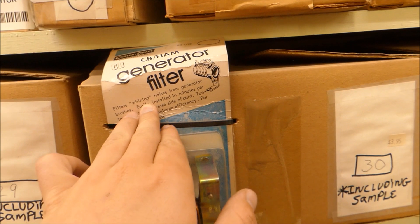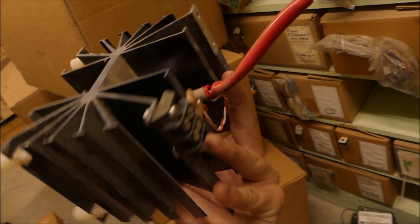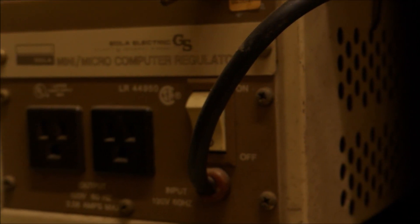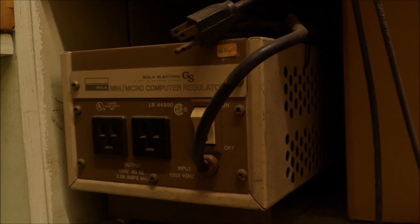Have you ever had that issue where there's winding noises from the generator in your CB or ham radio? Well, this will fix it. Check this out — that is a big silicon-controlled rectifier. I think I might need to get this. A microcomputer regulator — I wonder if that is for those old-fashioned computers and you have to plug them into this regulator.